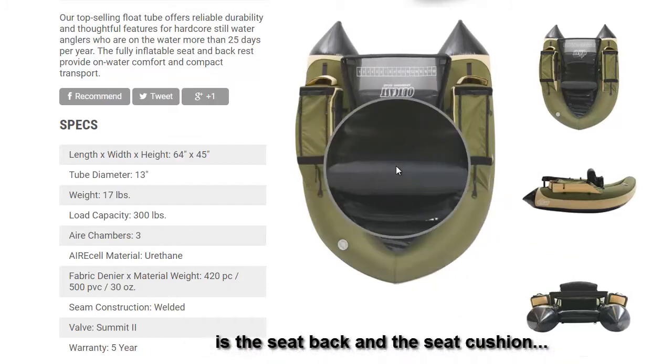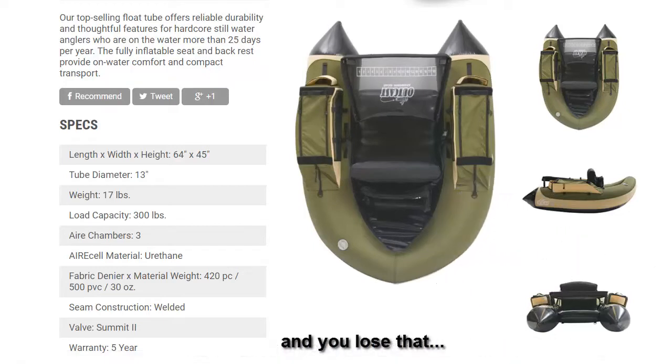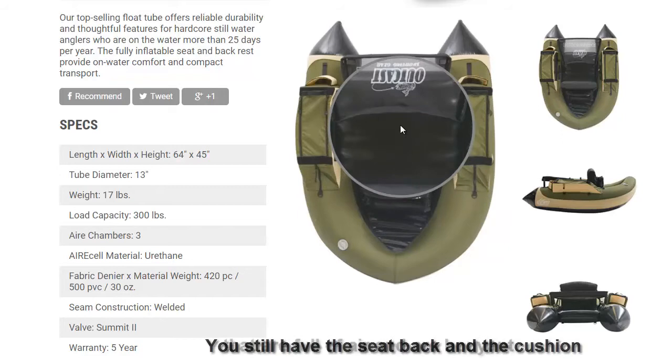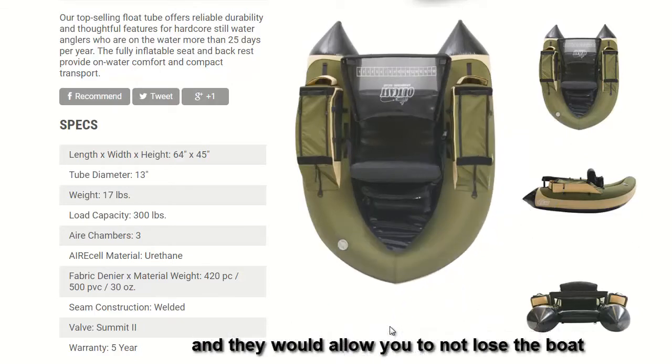It says three air chambers. The main bladder is one tube; the other two chambers are the seat back and the seat cushion, which are both separate inflatable bladders. So even if your main bladder should puncture and you lose that air, the boat's not just going to sink. You still have the seat back and cushion full of air, keeping you buoyant and allowing you to hang on and not lose the boat.